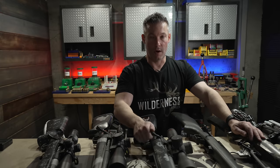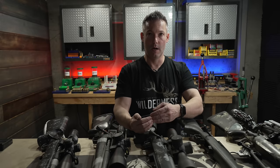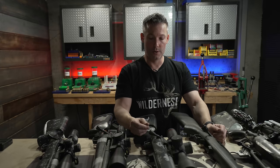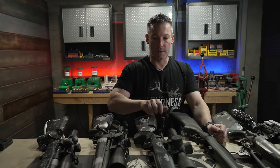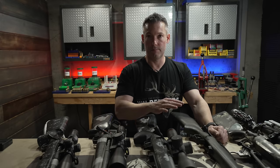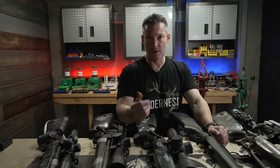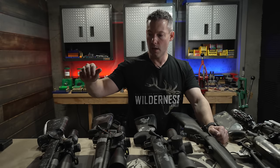I like very well-timed actions — where the cocking piece and trigger sear are timed such that there's no cock-on-close. Cock-on-close means that as you close the bolt, it's pulling back the firing pin a little bit more. It's just not something I really like, especially after you've had something like a Terminus, a BAT Machine, or a Defiance. Once you've had something really nice like that, it's hard to go back.